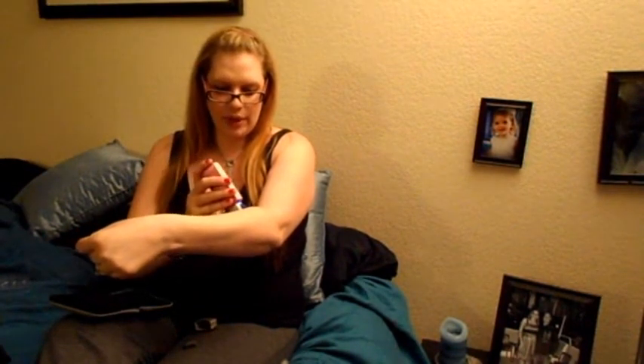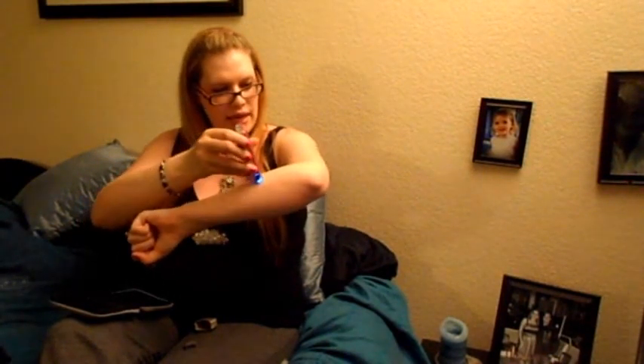I have not burned myself with this yet, but I have seen other reviews where people talk about it, and if you do happen to burn yourself it's apparently so minor that you wouldn't even see it the next day. I've been working on this arm about three or four times this week since I've gotten it and so far I am really enjoying it. It is kind of fun.